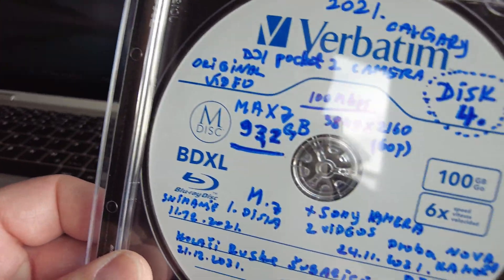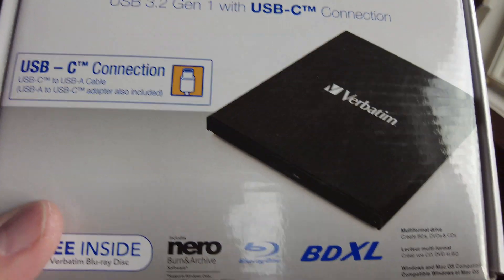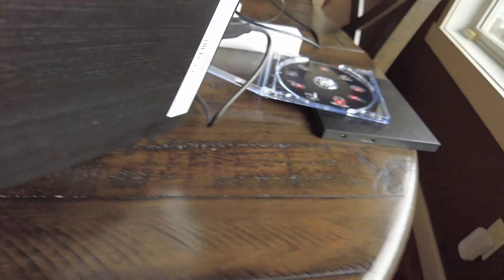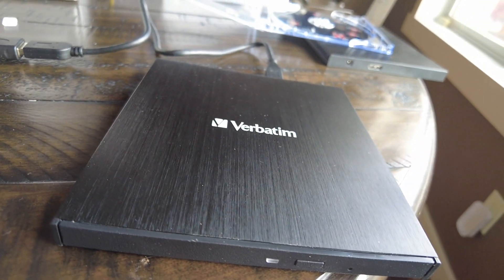So 93.2 gigabytes is the maximum you can squeeze on a disc. There are three layers — one layer is 33.3 gigabytes, three layers is 100 gigabytes. If you have 128-gigabyte media, you should be able to use 128 gigabytes. The disc makes a funny sound because it's still spinning, but otherwise it works fine. On a three-layer disc you have 33+33+33.3 giving you 100 gigabytes, or 93.2 maximum that you can actually squeeze onto it.